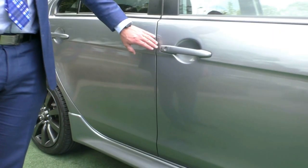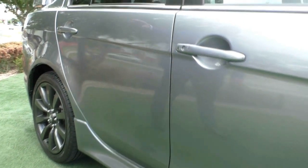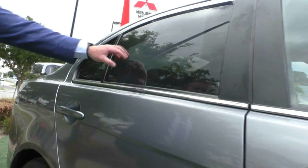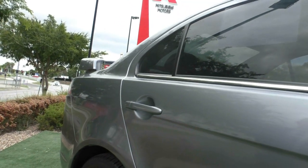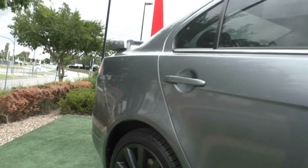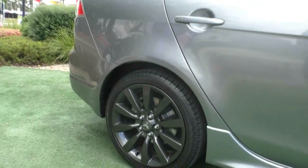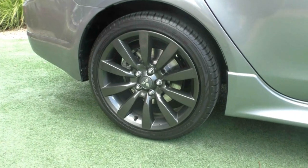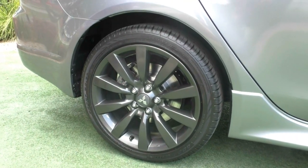You've got smart key technology, so a button on the side of the door here to lock and unlock the car. It has got privacy glass on the back, which is really good for people in the back being a little bit more private, but also if you do have things in there, people can't see through that glass at all. Rear alloy wheel in excellent condition, no marks around the outside, and another really good tyre on there as well.